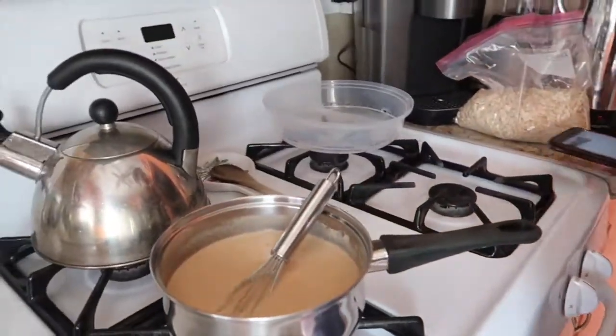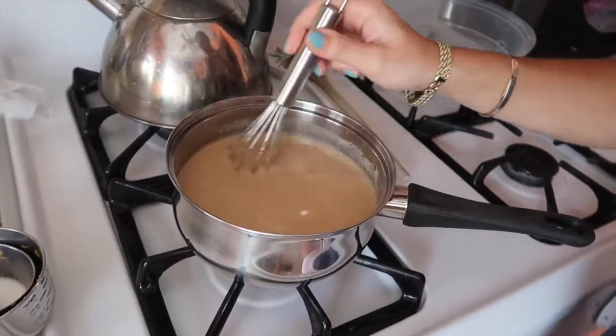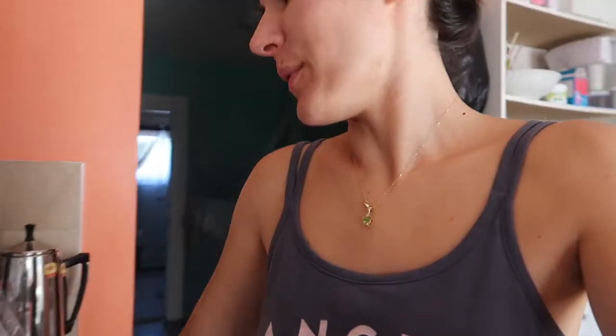This looks so good! I'm gonna make myself a cup of coffee right now and try this. I'll put the creamer in a container so I'll have it throughout the week. I'm about to make myself a cup of coffee with my pumpkin spice creamer — whatever it's called! I have a regular plain Starbucks K-Cup because I like these and it's gonna be so good.